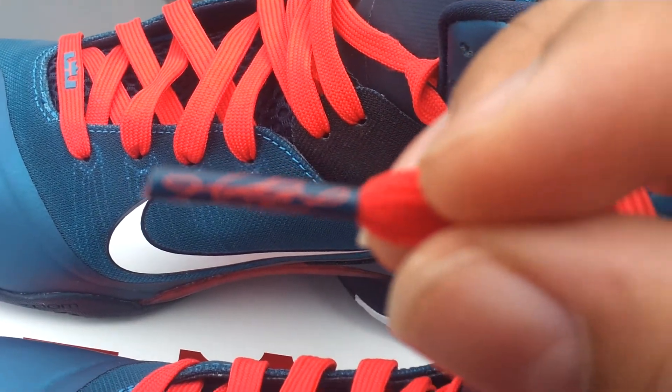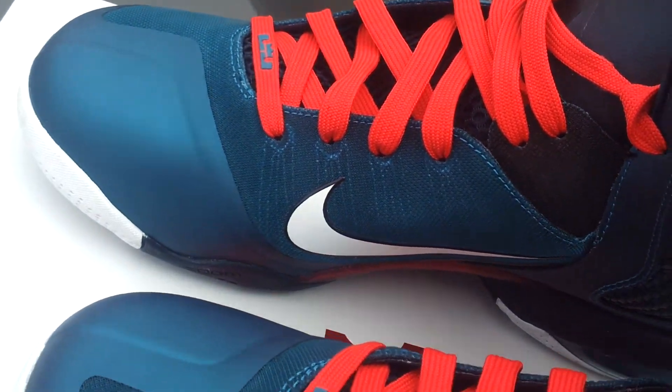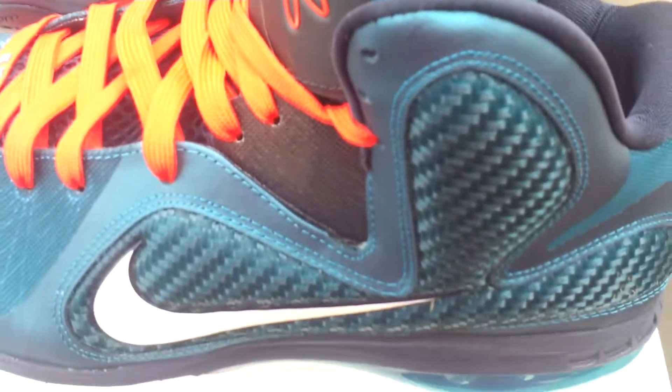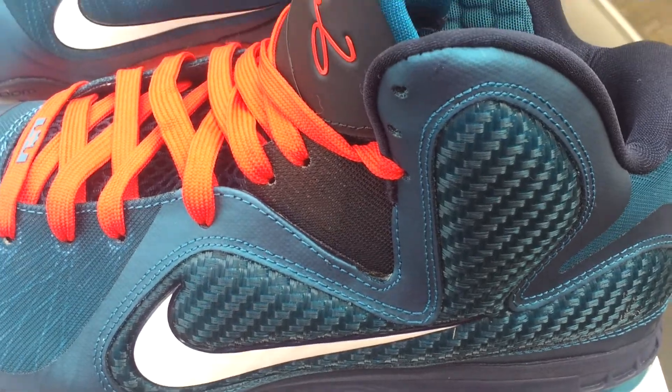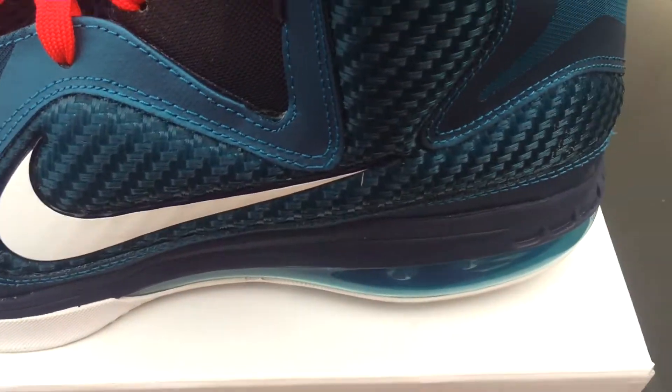The teal emerald color with the red signature — this shoe is crazy. You got to see the shoe in person. It's red with the emerald LeBron James, King James logo. It's just crazy, I can't really explain it. You can't see the teal right there. But even when you do see the teal, it's not giving the exact color of the shoe.